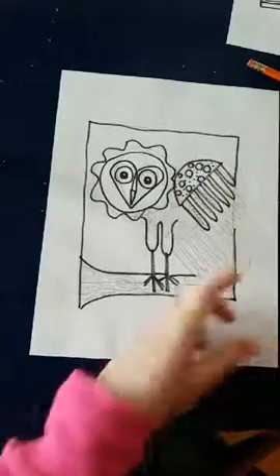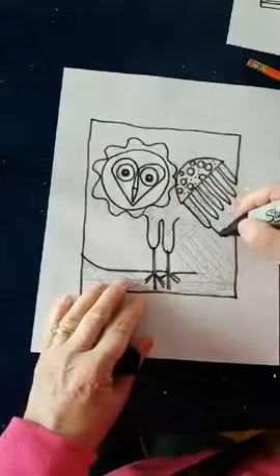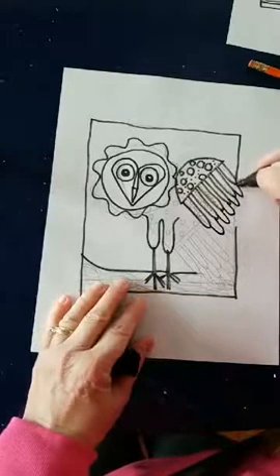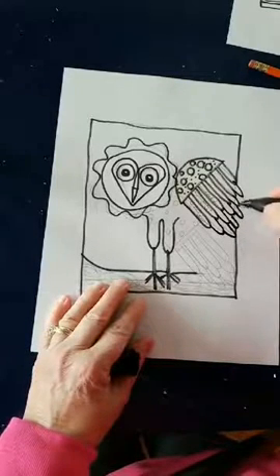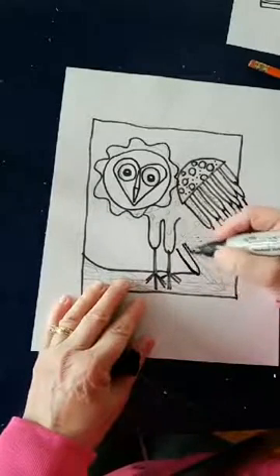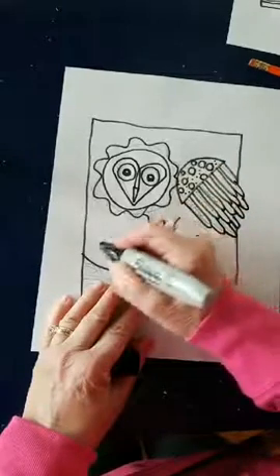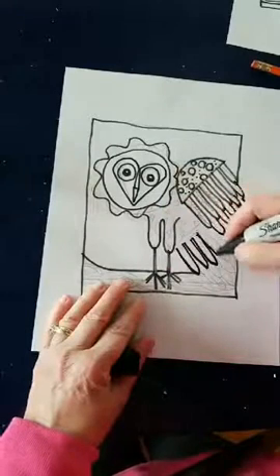We're giving up on that pen and switching over to the big black Sharpie — it's got more ink. There's his wing, and now I'm going to do his tail feathers. You can actually do another feather on this side so he can have two feathers going out.